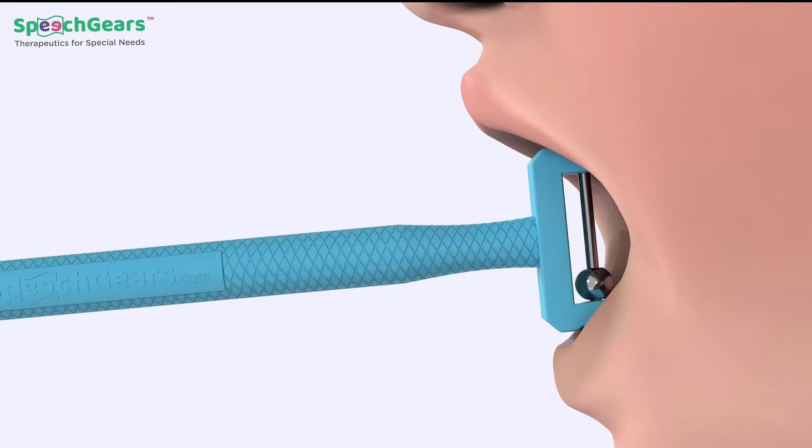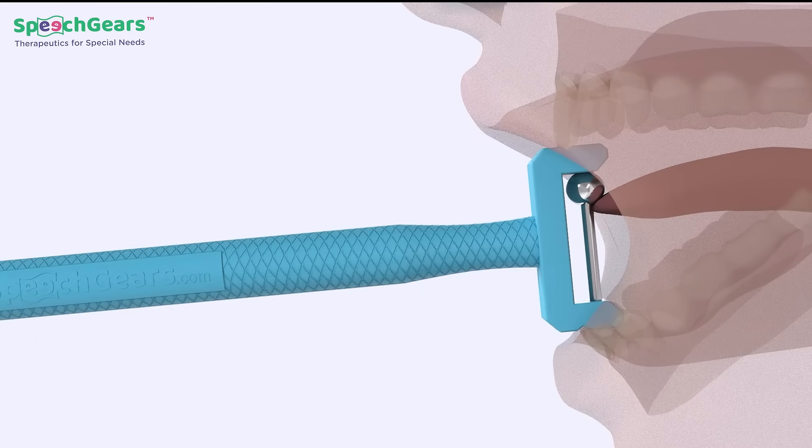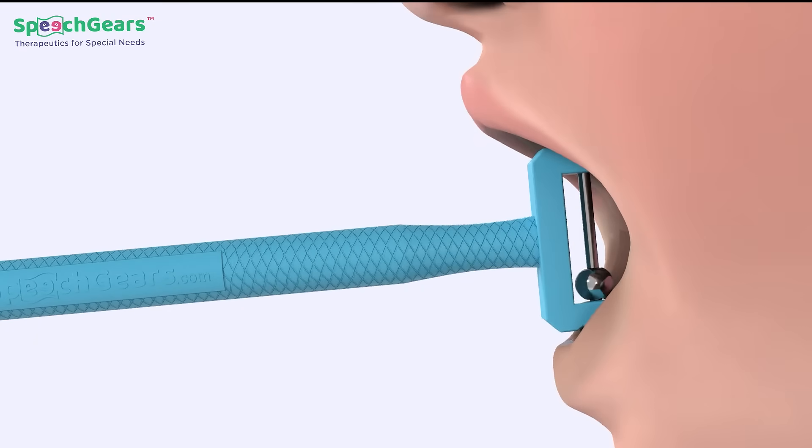Step 2: Move the ball vertically upward then down the ball with tongue. Step 3: Lift the ball upward and hold for 10 seconds. Repeat this activity at least 10 times.